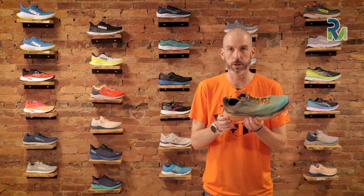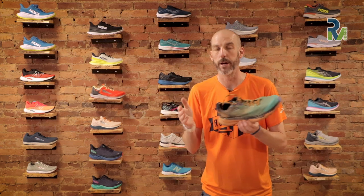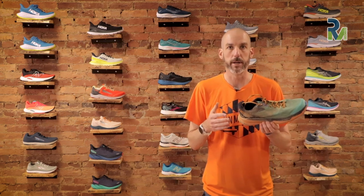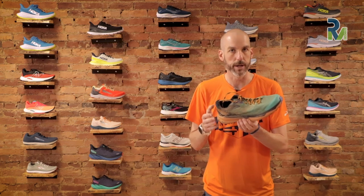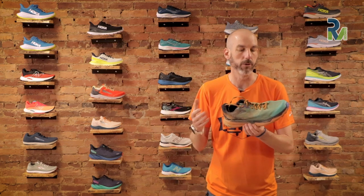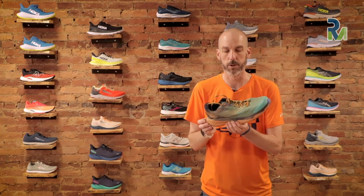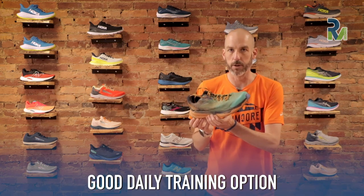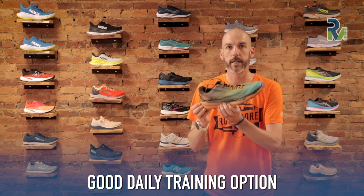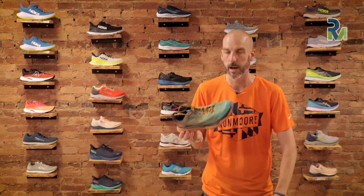I'm curious where this shoe is going to fall in line in the Hoka lineup, because there have been a lot of changes. Some popular models are going away or being modified. They had a shoe like the Torrent that came in as a trail racer at $120, which is a nicer price point. This shoe comes in at $160, but there are definitely differences between the two. I can see myself using the Zinal as more of a daily trainer, even though the price point is a bit higher and it won't have quite the same cushioned protection as a higher stack height Hoka.